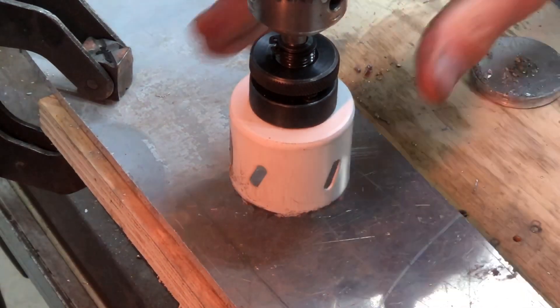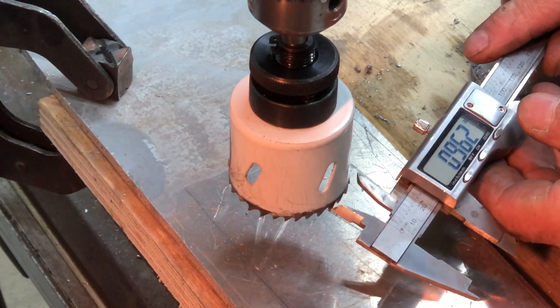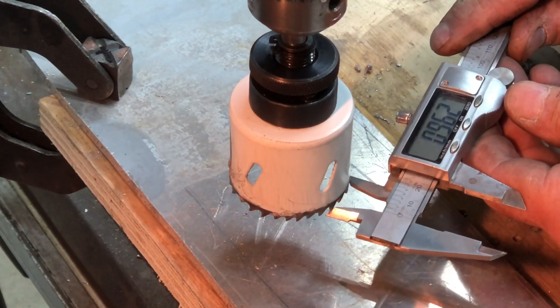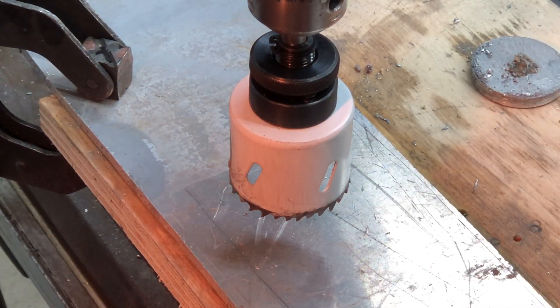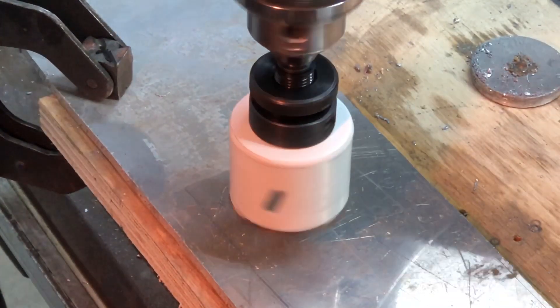All right, I've put the two-inch hole saw in — we have it in our mandrel. I'm just going to quickly check to see how many teeth per inch. There's an inch on my calipers and it's showing five teeth. So we have a five-tooth bi-metal two-inch hole saw. This is Harbor Freight. Quarter-inch pilot drill. Let's turn it on — it's not a race, so we just run it nice and slow.